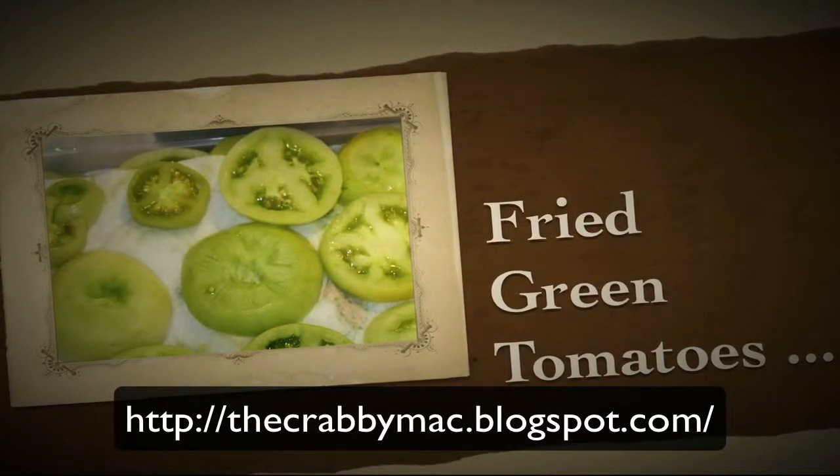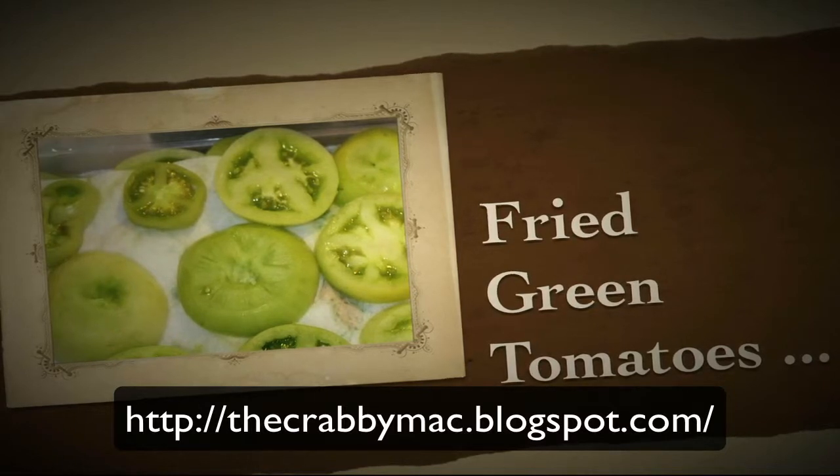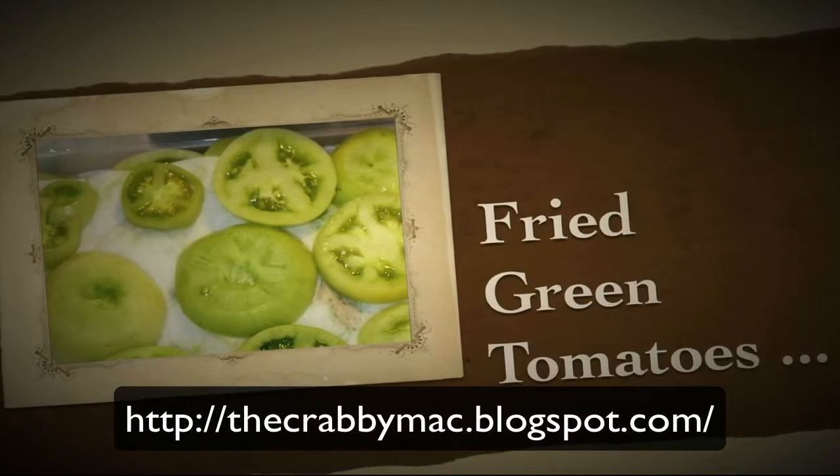Today what we're going to do is we're going to make some fried green tomatoes. The first thing you'll need is some nice firm green tomatoes, about three or four of those.